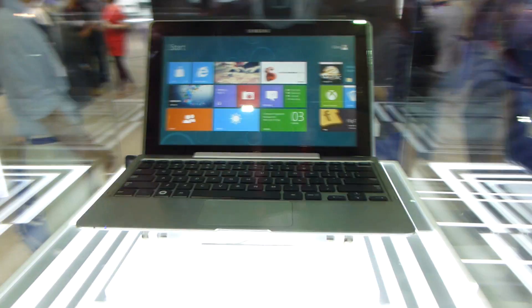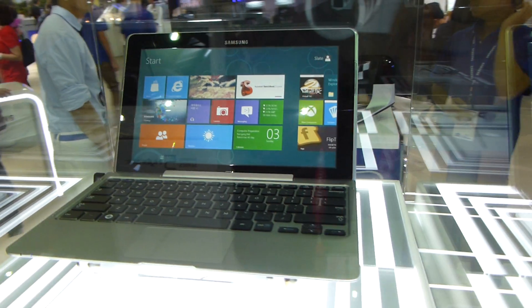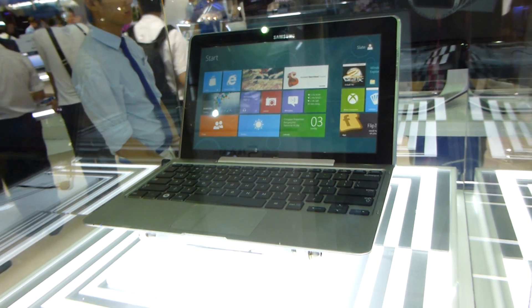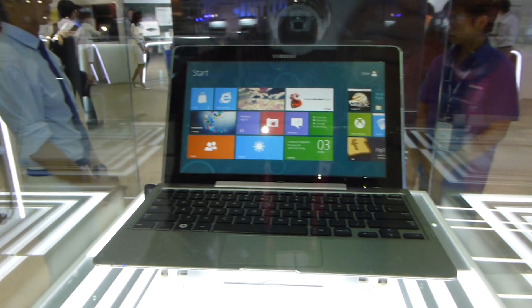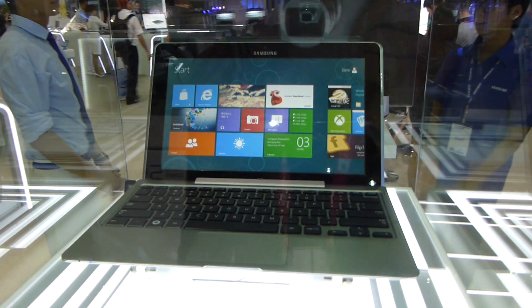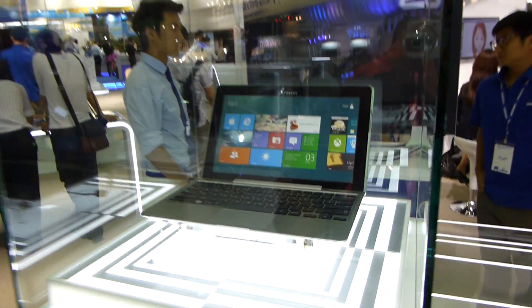You are watching reality with the brand new Samsung Galaxy — or not Galaxy actually. This is the Samsung Series 5 Hybrid PC here at ComputeX 2012, with an HD 11.6 inch display. We have on top a camera with unknown specs. Actually the whole device is just a prototype right now, that's why it's in this glass that you can see here.